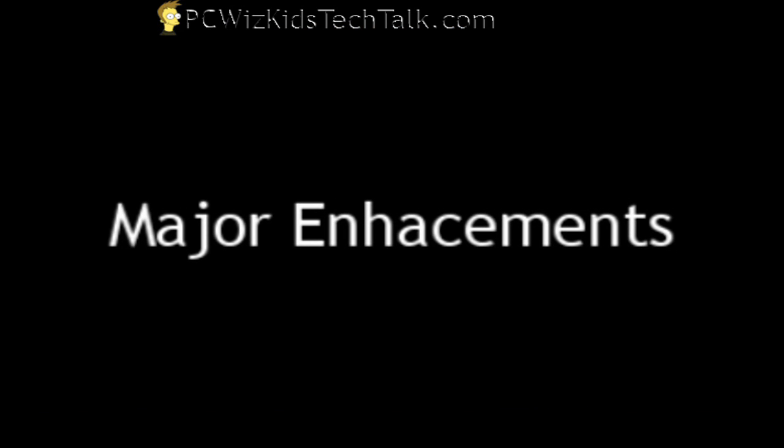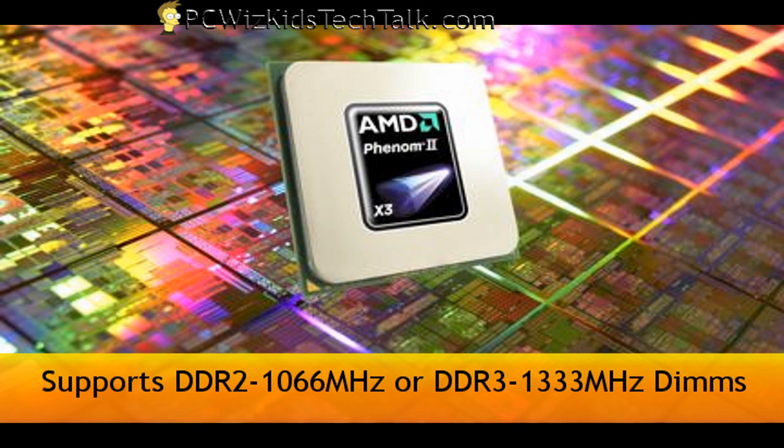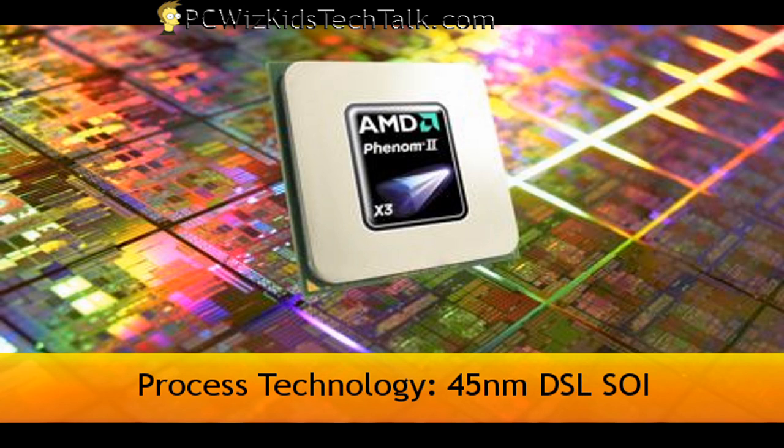So I don't have to go out and get another motherboard. Now this one has a whole bunch of new enhancements. First, it accepts DDR3, so just like the Intel Core i7, this one also takes DDR3. It's using the 45 nanometer architecture — the die size.